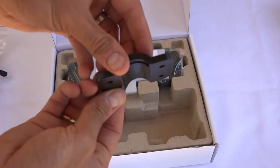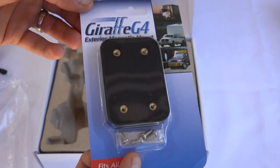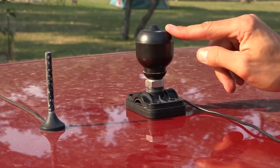This system is really designed for semi trucks and is designed to mount to a round bar mirror bracket, but the Giraffe G4 sells a magnetic mount that you can screw the sonar base down to and stick it to the top of your truck.